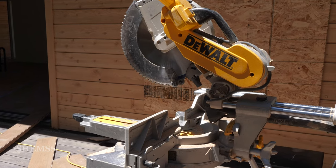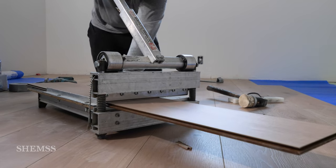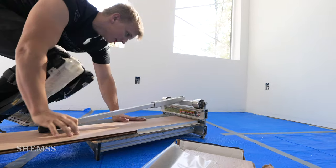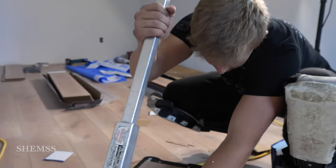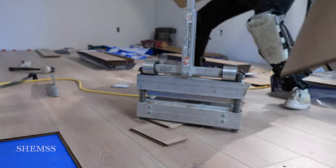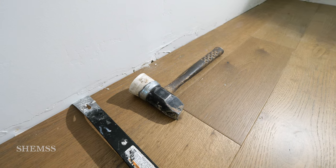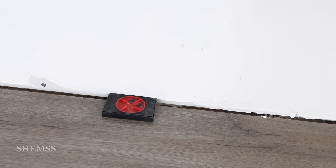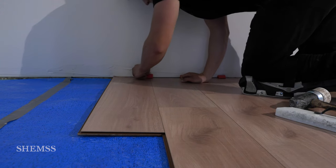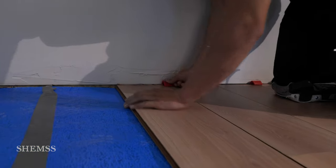As far as tools, some like to use a miter saw and others use a shear to cut the boards — a shear is much quicker in my opinion. You will also see pull bars, tapping blocks, a jigsaw, hammers, and other essential tools used in these projects like the spacers. You will see two different types of spacers: this one is adjustable and these come in a fixed size. If you go online you will see that there are different types of spacers that you can purchase.